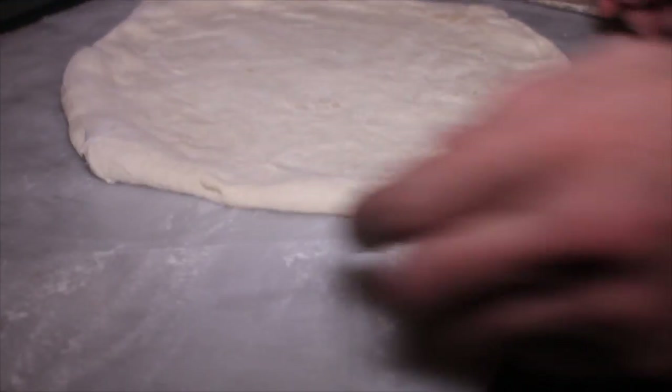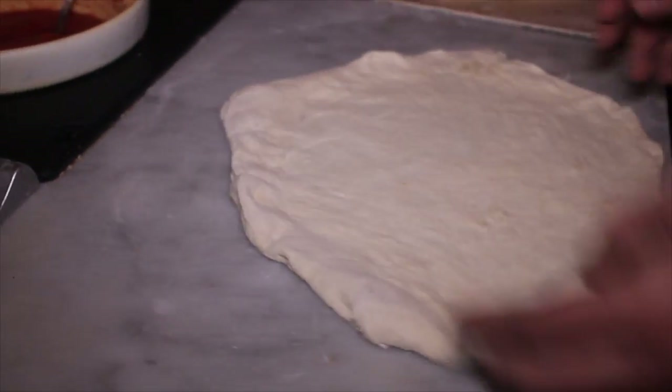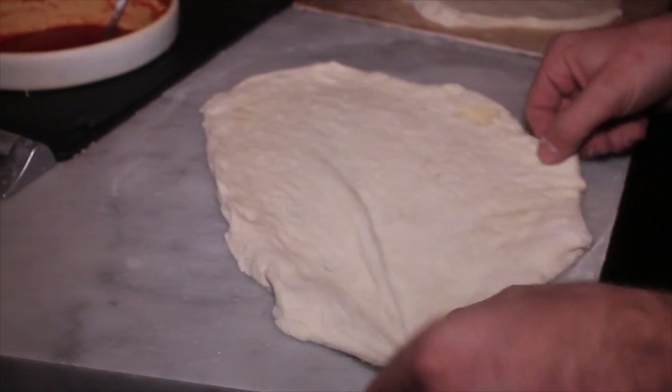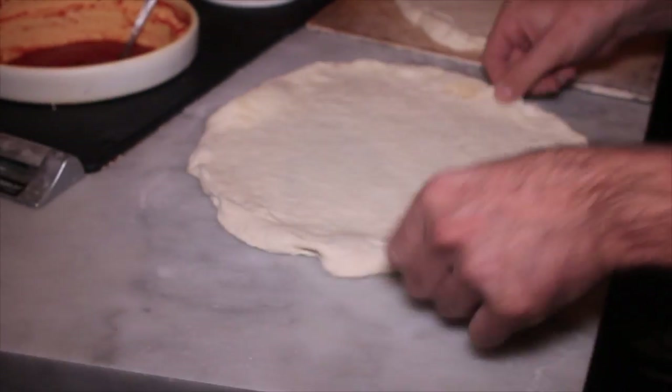This one here is the one on the marble — andiamo a vedere — the pizza is stuck, as you can see, it's stuck even though we put flour. So it's very sticky even if we put the flour, like you can see.